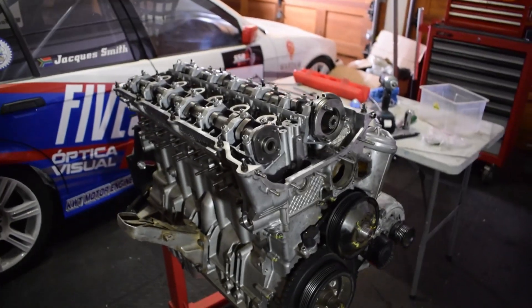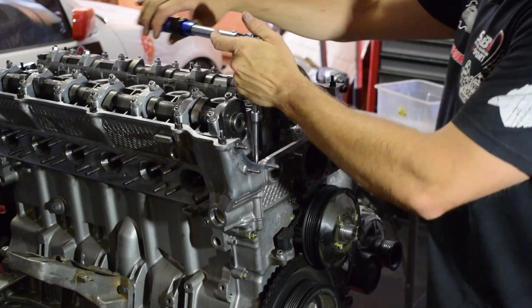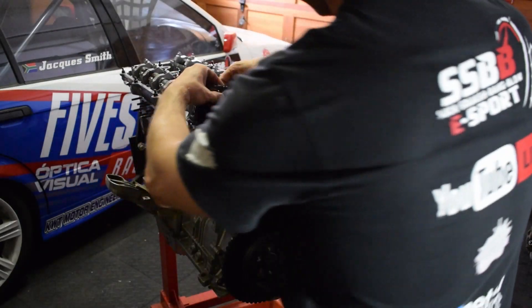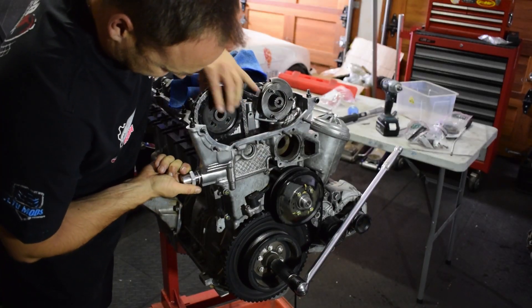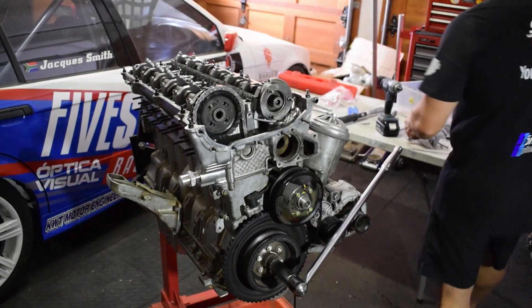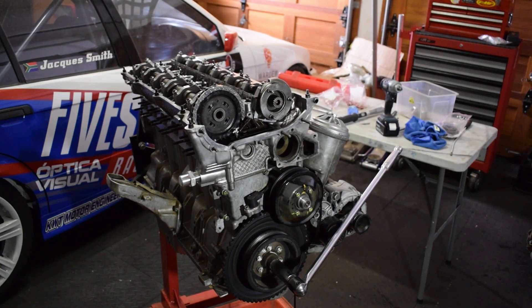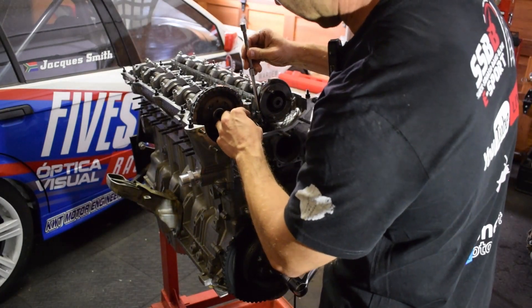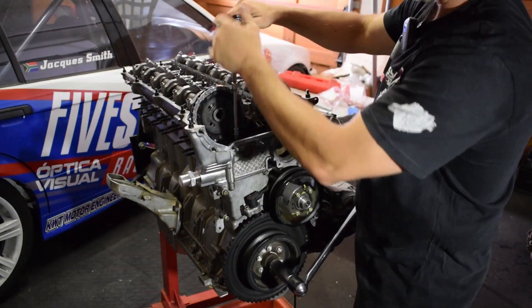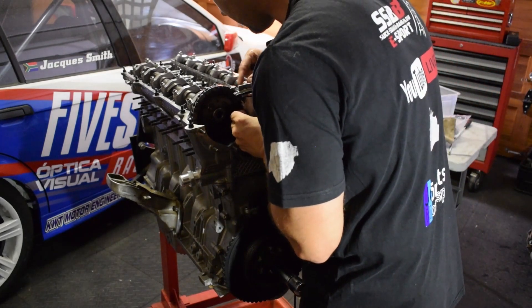Cylinder head gasket on, cylinder head torqued — that was a lot of work. The two 6mm bolts go inside the cylinder head with no movement at all. Now we must install the chain guide, then the bottom chain tensioner. This is the technical part we can't get wrong.